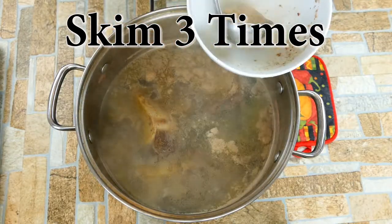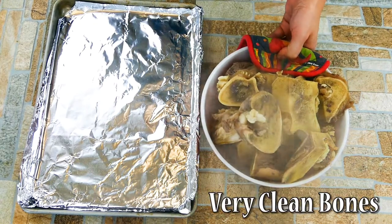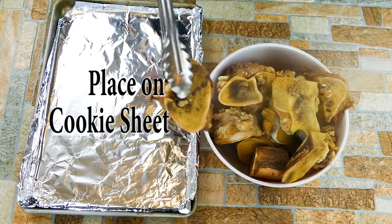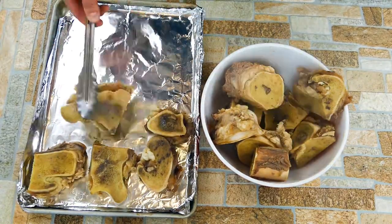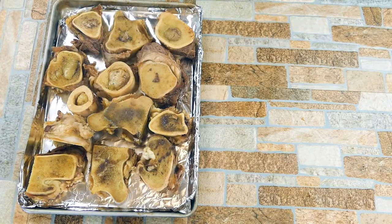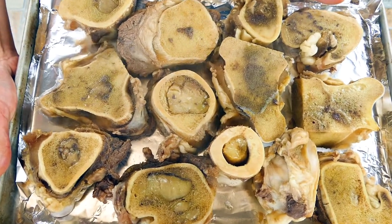We're doing this the right way. Three times — that's the key — and you're going to have some clean bones. Now notice I didn't rinse the bones underneath water. That's because it's been inside of the stock cooking away. If we go ahead and shock the bones under cold water, you could do that, but you might wash away some of the goodies, like little bits of the marrow. You just boiled it, so everything's in perfect position.